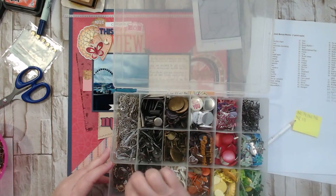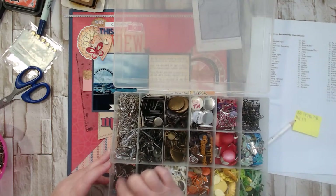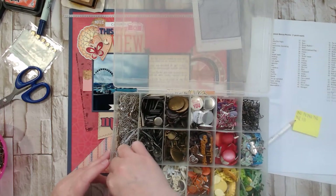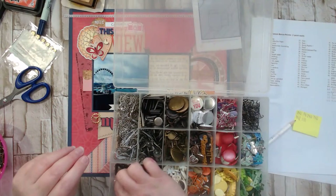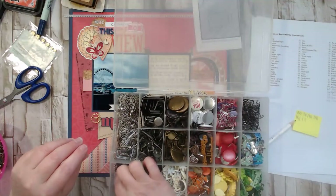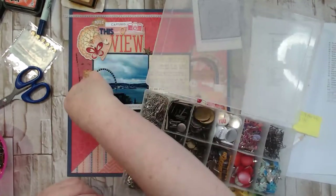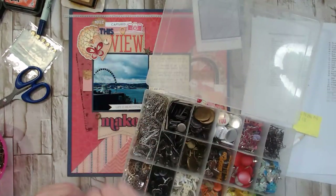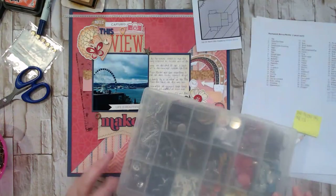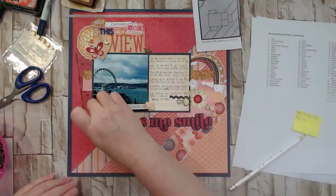I might have used all my favorite gear colors. Let's see — this one might work, it's kind of a rose-gold color. Yeah, that's pretty close and it kind of looks like a little heart. Cute! So we've got a little gear checked off.